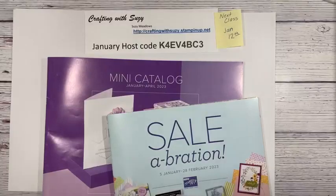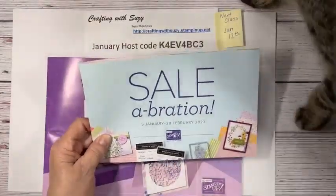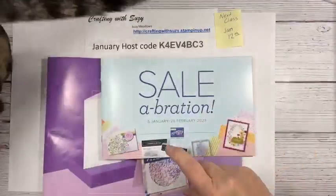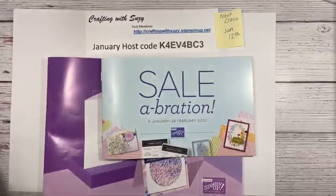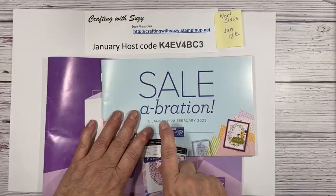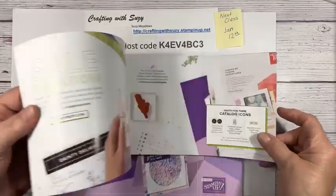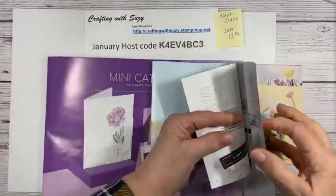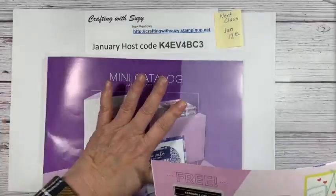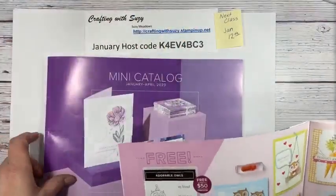Thank you very much. I'm going to show you this celebration, and I wanted to show you this celebration flyer. It's good from January 5th to the 28th. And if you don't know what celebration is, it's a chance to earn some free goodies. You can order from this or the new catalog or the annual or clearance or anything.